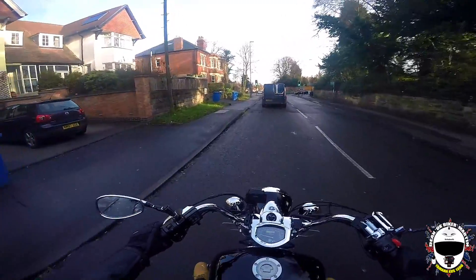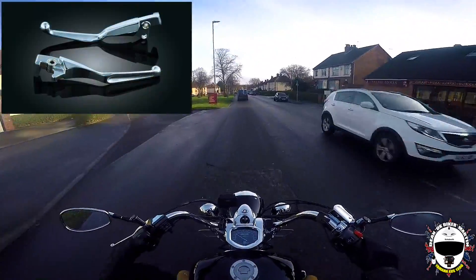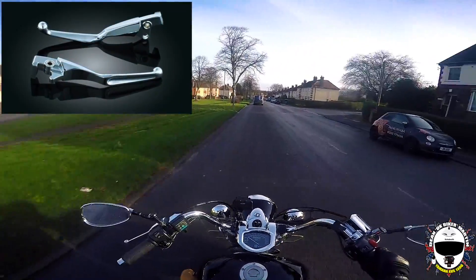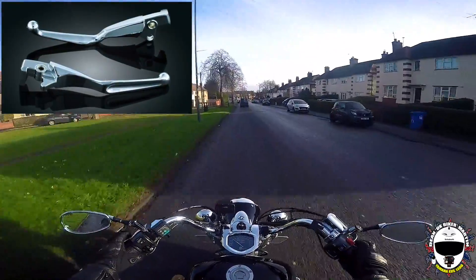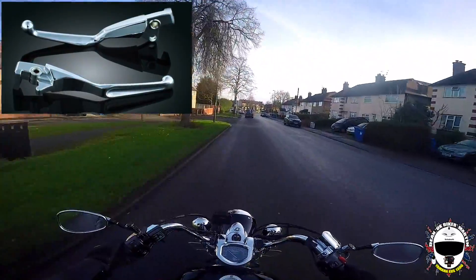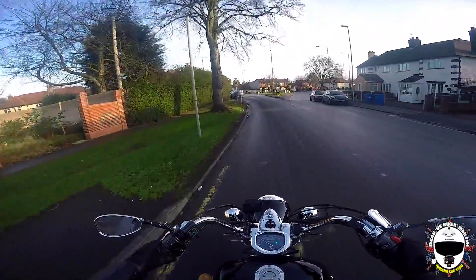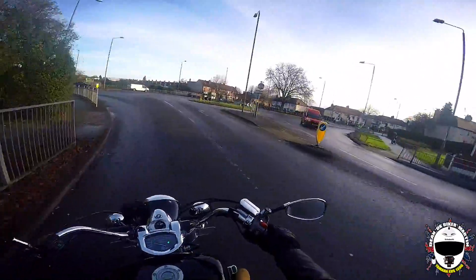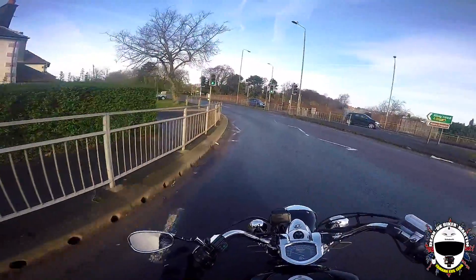The other thing I'm going to be getting in summer is chrome clutch levers and brake levers — I really like them and the current ones are a pain to clean and keep looking shiny. To be honest, I think my first paycheck from my new job should cover all of that in one go.